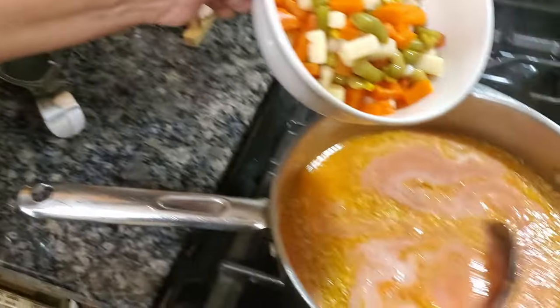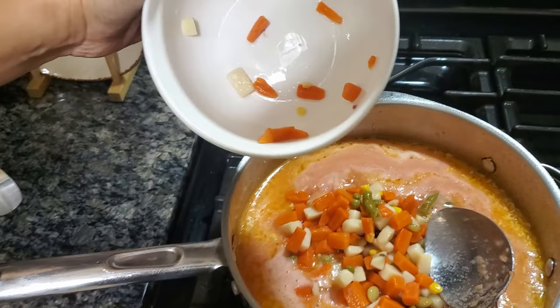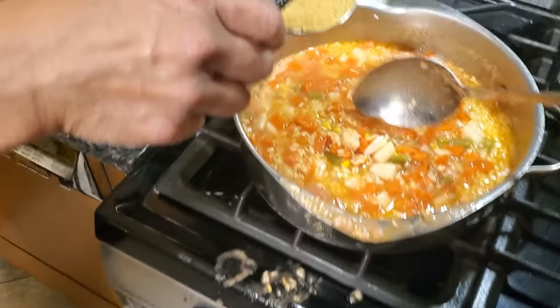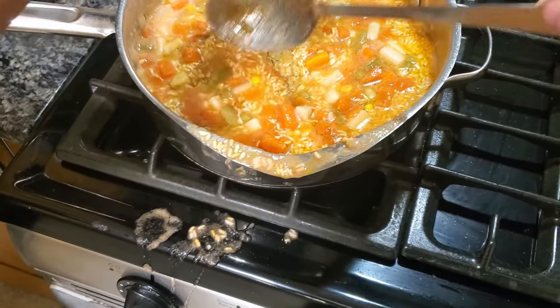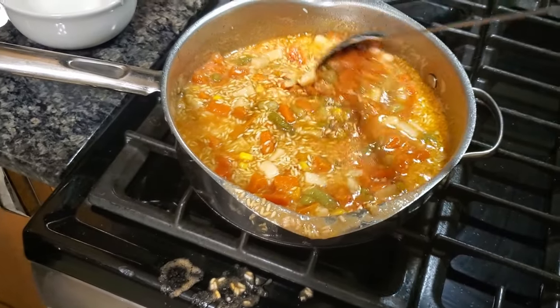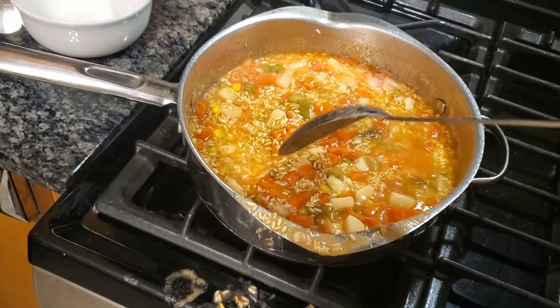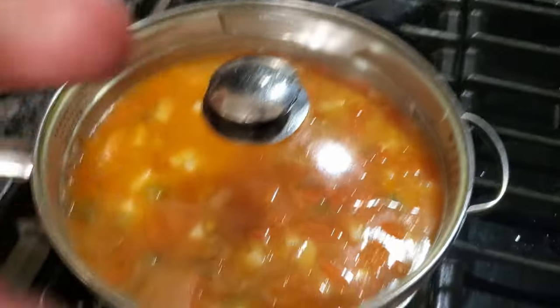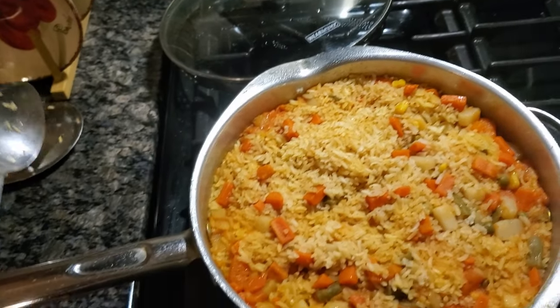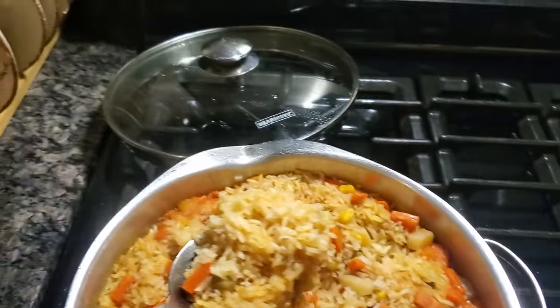We're gonna put that in there to mix it. Mix that around — oh, I messed up, but it's all good, it's fine. So now that we've mixed it all up, we're gonna put it on medium heat and cover it. We're gonna let it cook for about 20 minutes. It's been 25 minutes and now we have the finished product — yum!